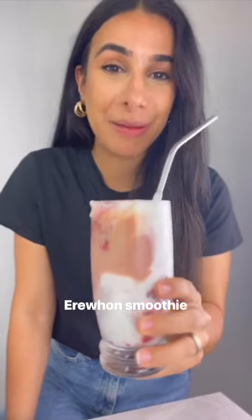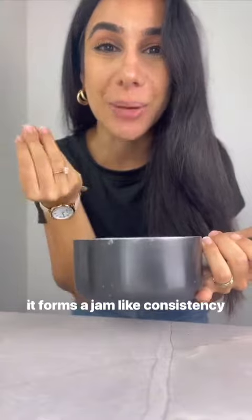I have to try Hailey Bieber's Erwan smoothie. One cup of frozen strawberries and about a quarter cup of the same strawberries go into a small saucepan. Heat these over the stove until it forms a jam-like consistency.